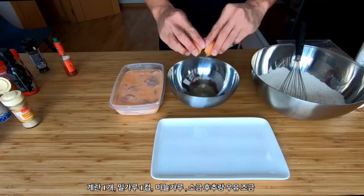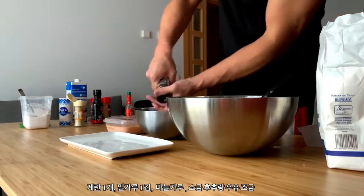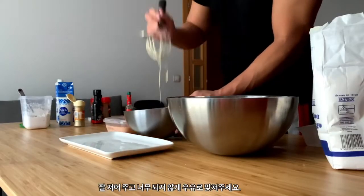Next, the batter. One egg, one cup flour, one teaspoon garlic powder, one teaspoon salt, pepper, and some milk. Mix it well and you should end up with a thick, but not too thick, batter.